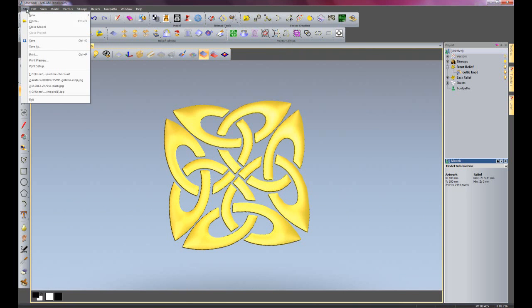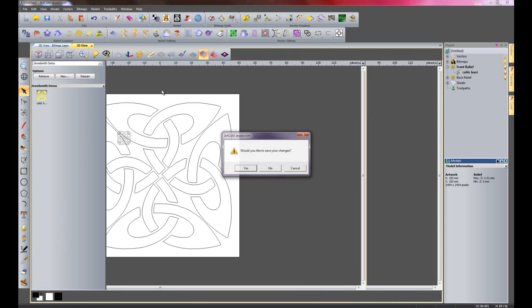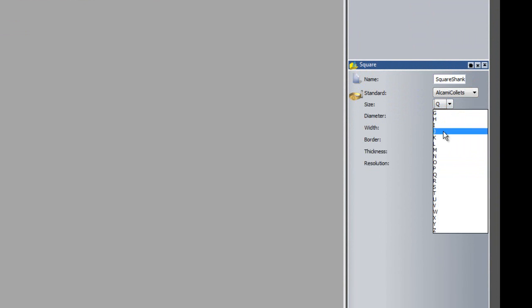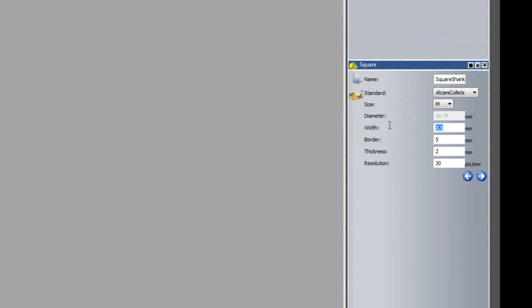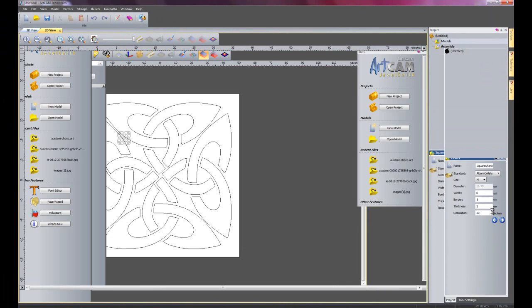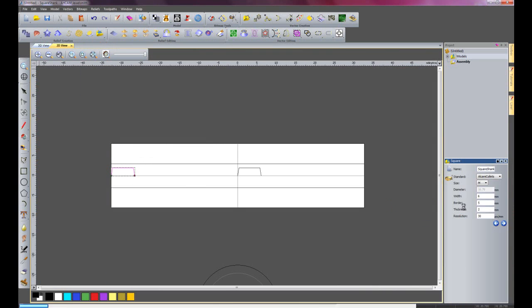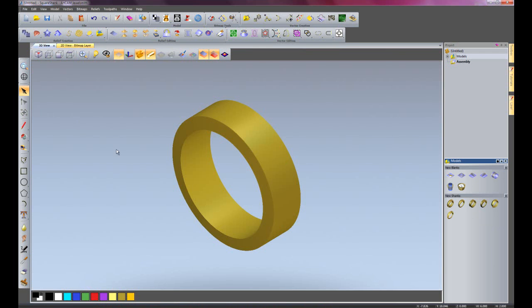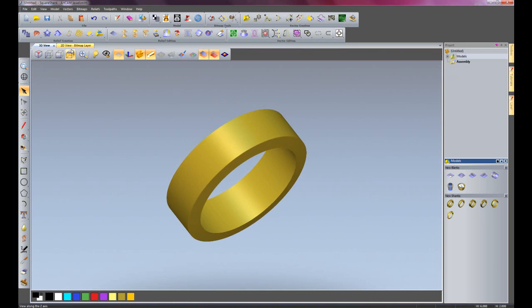So I'm just going to create a new project. I'm not going to save the changes and I'm going to go to models and create a square shank - it's going to be size M. And here you can see the shank in the 2D view. If I go to the 3D view you can see there's my shank.